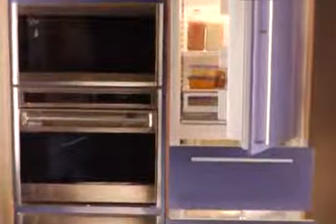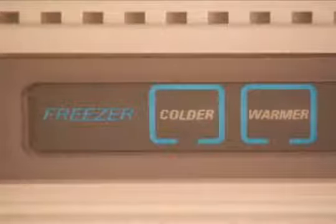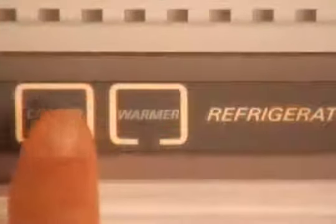The LCD display lets you easily adjust and monitor all temperature zones in the unit. For refrigerator-freezer combination units, the control panel features two sets of warmer and colder keypads. To adjust the temperature in either section, simply depress the appropriate keypad.